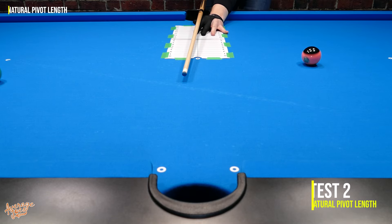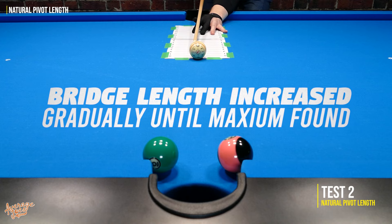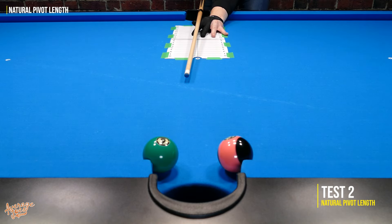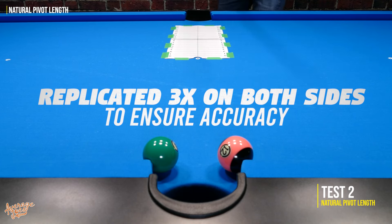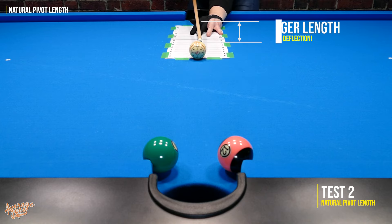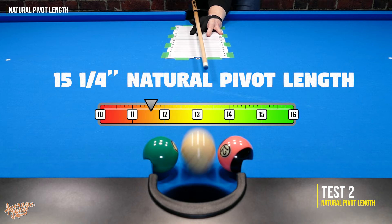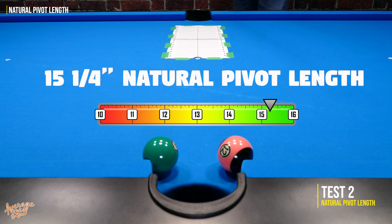Next is the natural pivot length test, where we gradually increase the bridge length while applying full backhand English until we find the longest possible bridge length, replicated at least three times on both sides. Longer is better, and the Lucassi dominated this test with an amazing natural pivot length of 15 and a quarter inches — a stunning result and way, way above average.